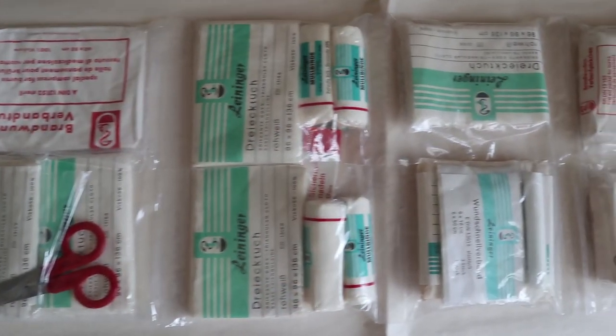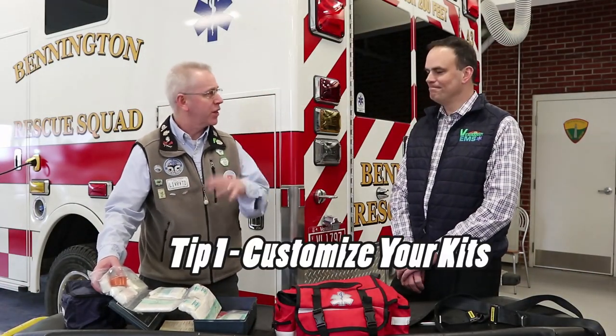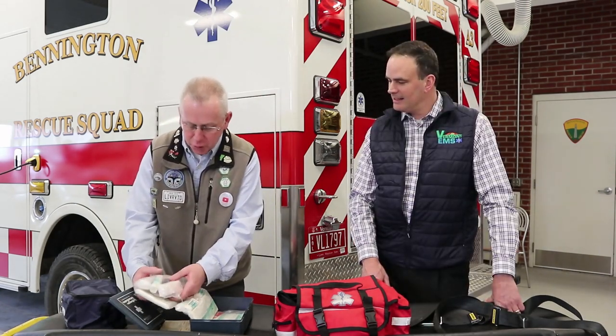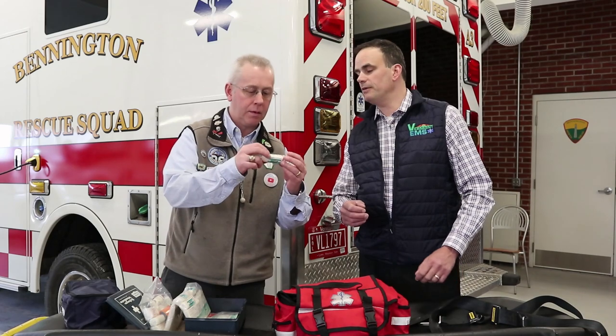Our first kit is an example of buying something versus making your own, because this thing is just stuffed with bandage after bandage. You buy these things and they fill them with stuff you don't need — lots of rolls that make it feel like you've got something good, but it's not custom-designed for what you'd want. Do bandages have expiration dates? Some will and some won't. Bandages in a sterile container — it's the sterility of that container that expires, not the bandage itself.